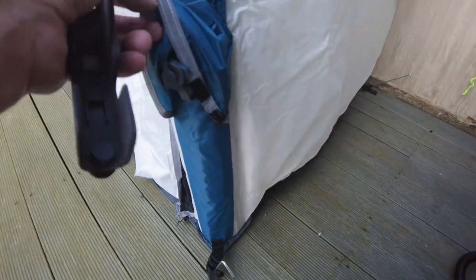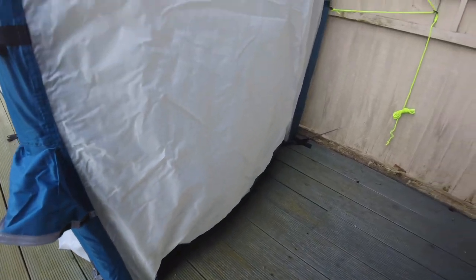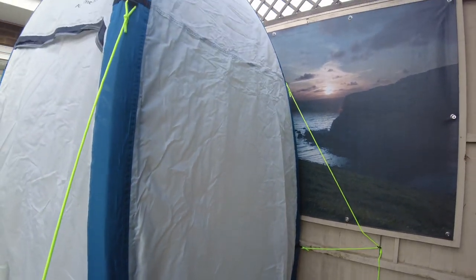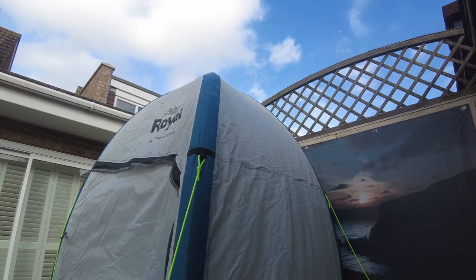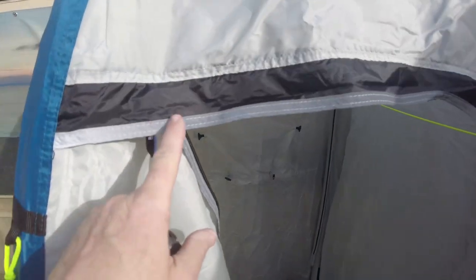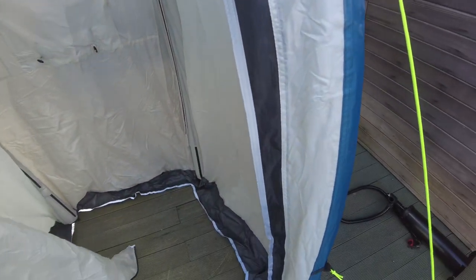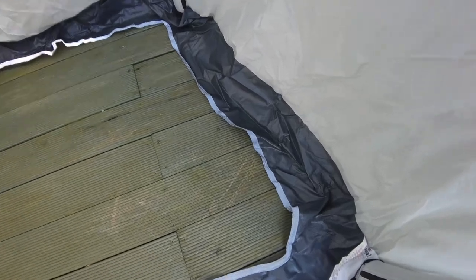Single point inflation. It was £139 from eBay. There's reflective edging around here. I don't know why there's reflective edging on the floor, but it's reflective on the floor too.